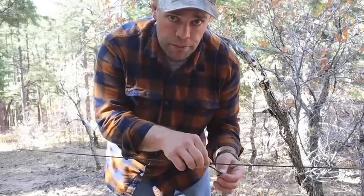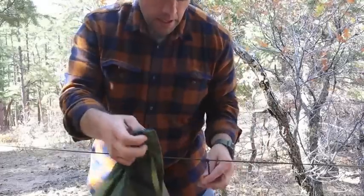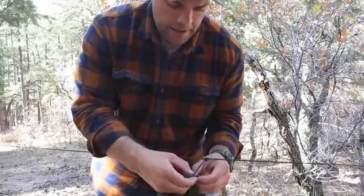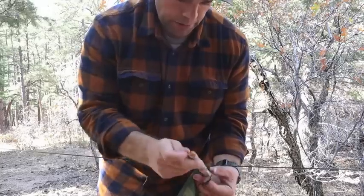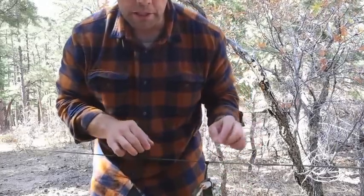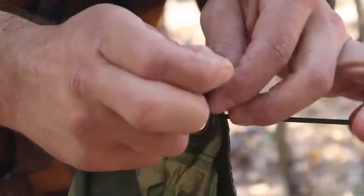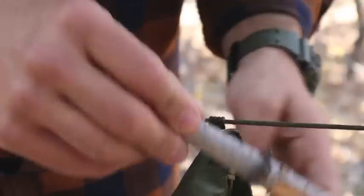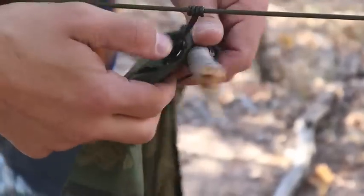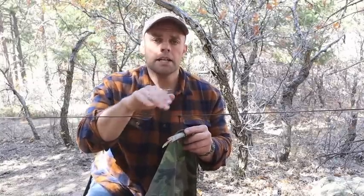I've got my near-side prusik right here and a toggle ready to go. With my poncho laid out, I grab the middle grommet of my poncho, feed the prusik knot with my bank line through the grommet, and then put a toggle through to hold up that portion of my shelter. The poncho is now suspended using a simple toggle with the prusik knot on top. Now all I have to do is go to the opposite side and do the same thing.